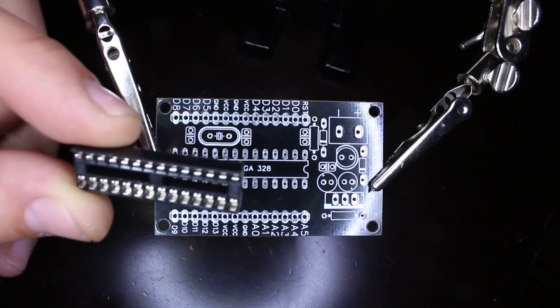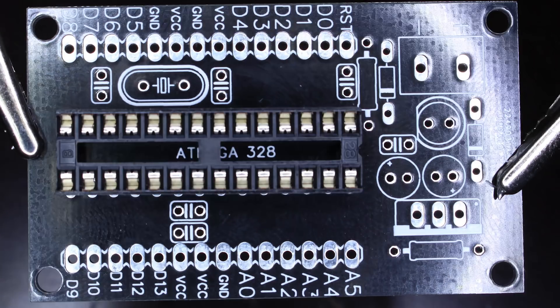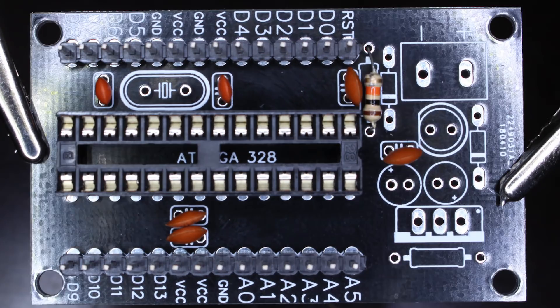Black DIY Arduino boards look awesome. Now let's solder all the components and see how they will turn out.